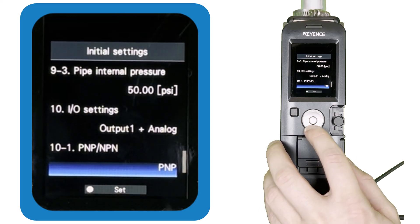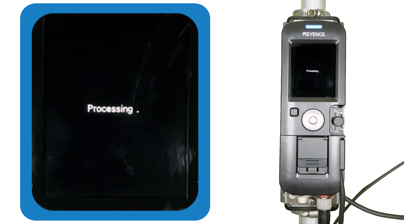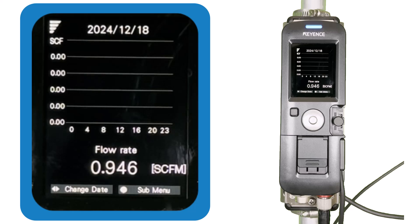Once you are happy with the settings, end the configuration and the sensor will take you to its main display. At this point, if you've correctly followed the steps in this video and checked off all requirements for stable detection, you should have a stable reading. However, if you notice anything strange, or if you are using a unique gas mixture or unique type of piping, here is how to adjust the gas and pipe settings on the FDG.